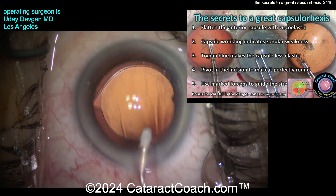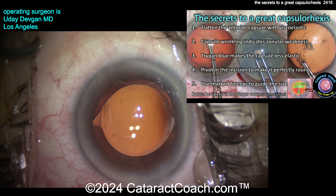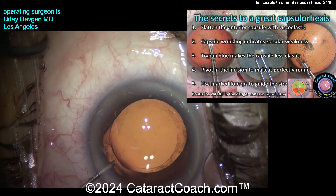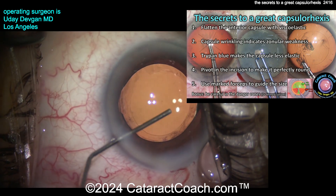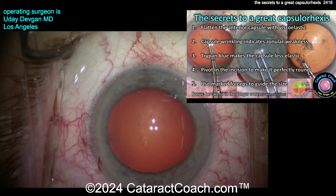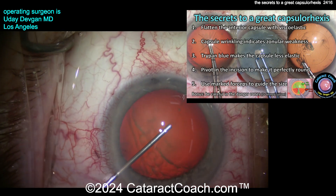Let me tell you about these secrets. The secrets to a great rhexis are: flatten the anterior lens capsule with viscoelastic — we talked about that already; capsule wrinkling, which indicates zonular weakness — I'll show you on the next case; trypan blue dye is great but it makes the capsule less elastic — I'll show you that; you've got to pivot in the incision to make it perfectly round; and of course I use these marked forceps to help me.